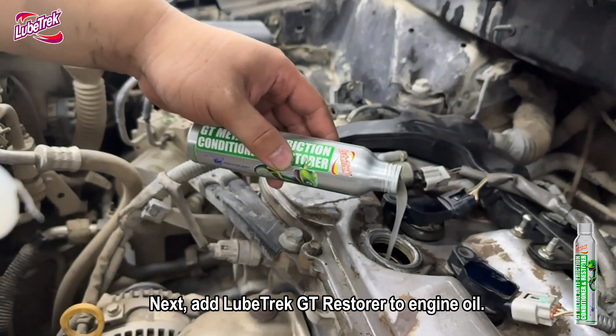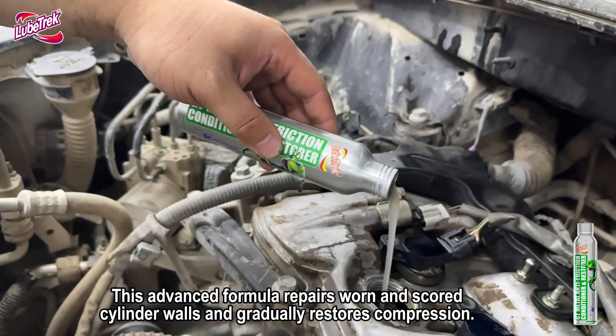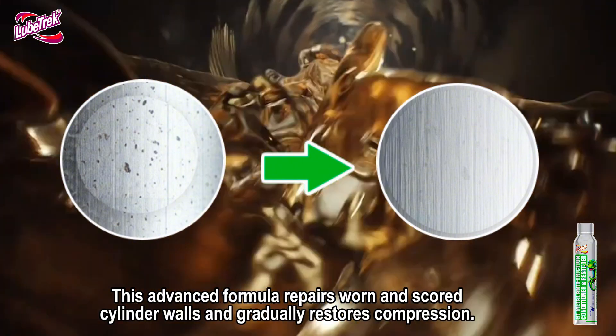Next, add LubeTrek GT Restorer to engine oil. This advanced formula repairs worn and scored cylinder walls and gradually restores compression.